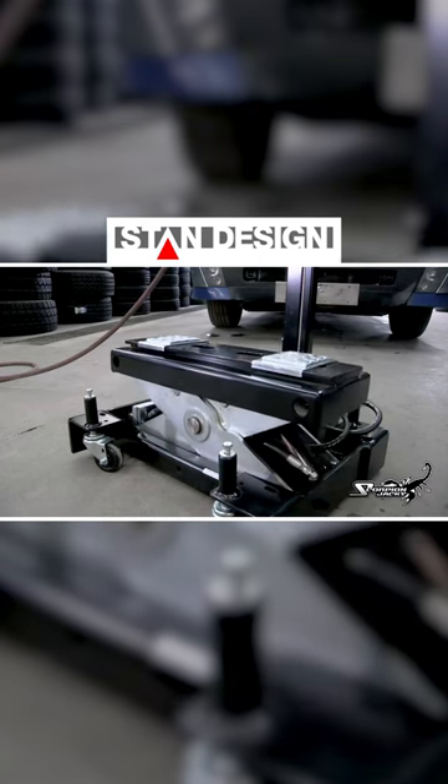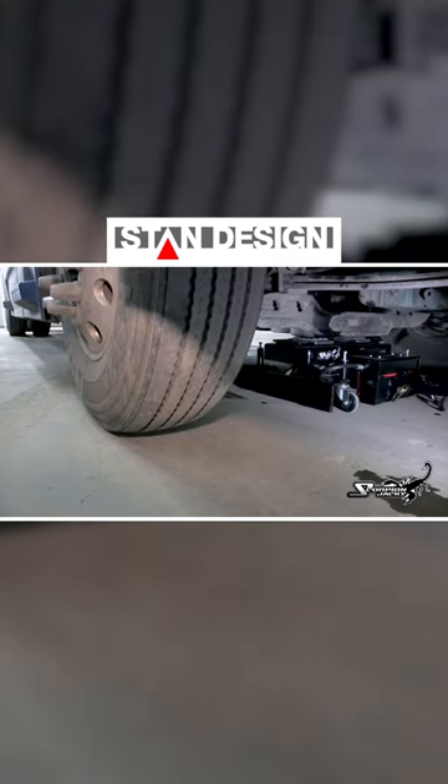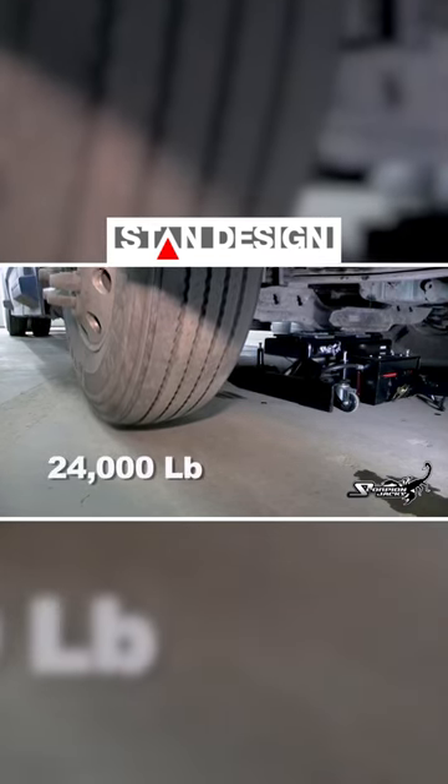The TJ-12S's strength comes from dual hydraulic cylinders working in tandem to achieve an incredible amount of lifting power — 24,000 pounds or 12 tons.